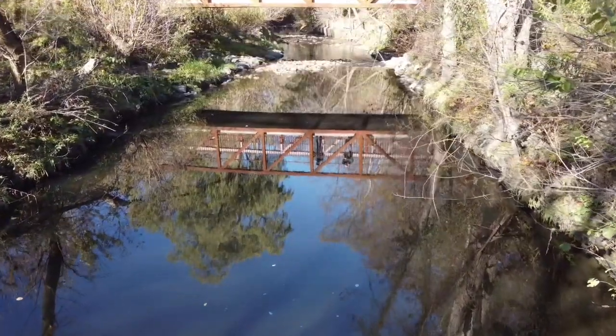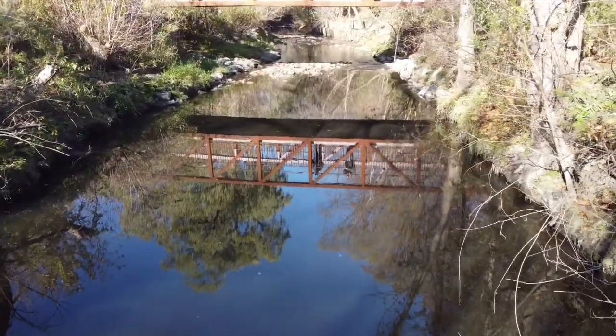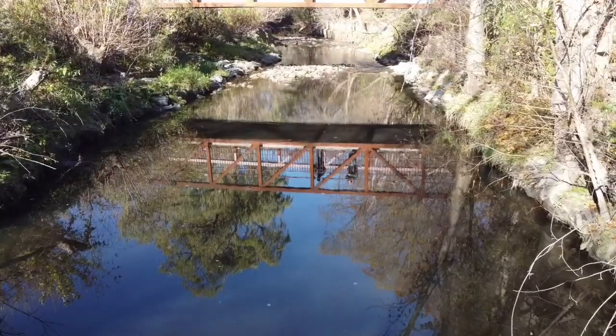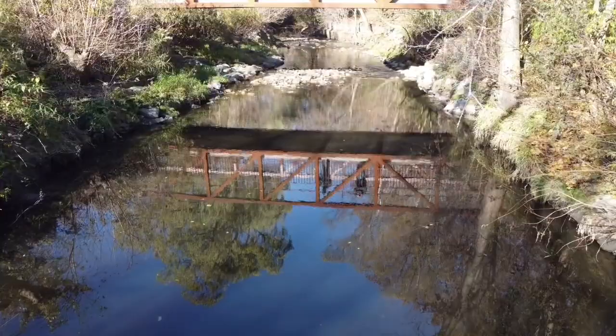I put the Mini 2 through its paces at several different locations. At this one I thought the highlights were a little bit blown out, but not a bad job when you consider the price of this drone and that it was shooting in auto exposure.